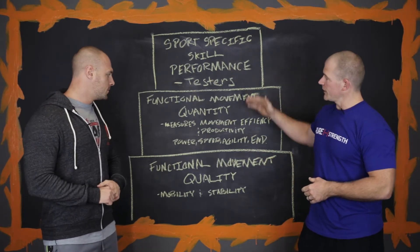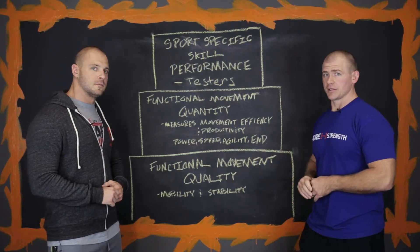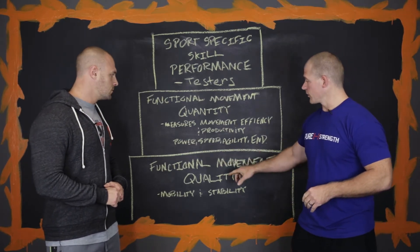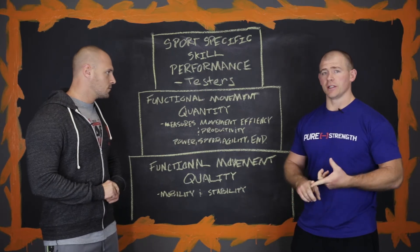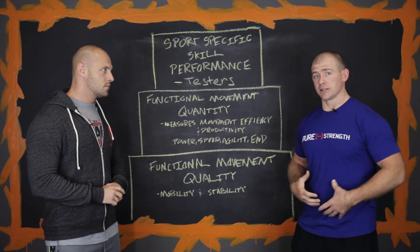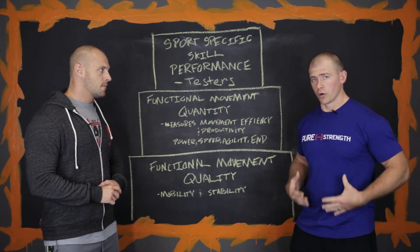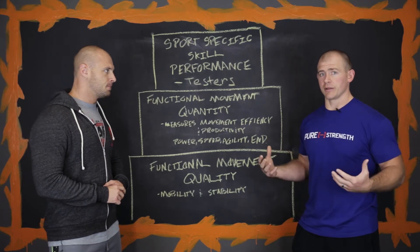Gray Cook came up with three different levels. The base level — the foundation that everybody has to start at — is functional movement quality. This is where you get the mobility and stability, full range of motion in the joints, and stability in those joints, especially in the core area. Everything starts from the core to the extremity, so once we get our core strong, then we work on our extremity strength.